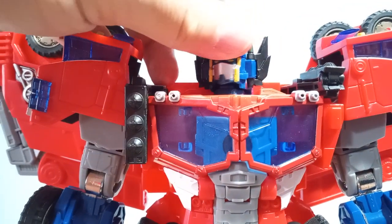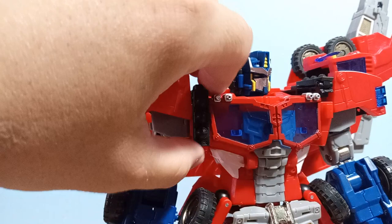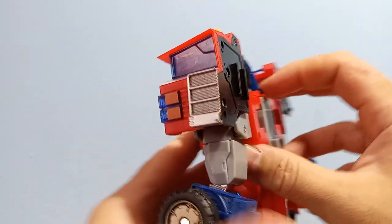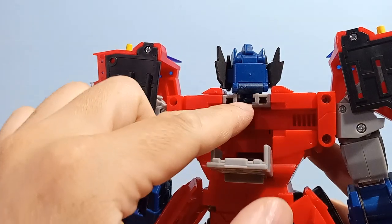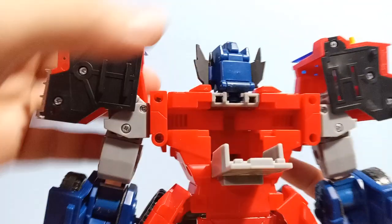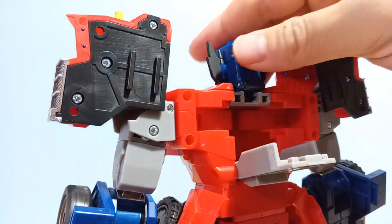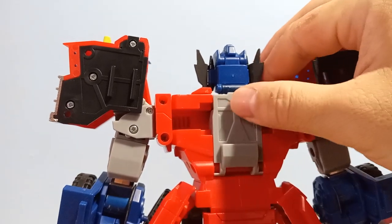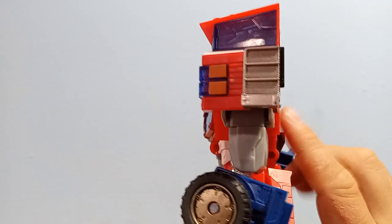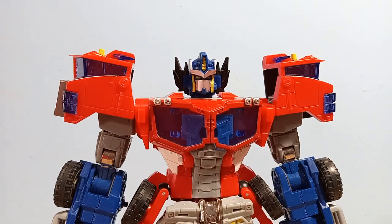Another thing I had to fix was his head was very tight out of the package. Now it turns very easily and gently. That was a really easy fix — it's probably one of the first things you should do. I just got a Q-tip and put some petroleum jelly right there. Now his head's got a nice swivel to it. I think that was definitely necessary because this hinge is already starting to develop some stress marks. If I kept turning it without lubrication, I think this crack would have eventually cracked off and the whole head assembly would have been ruined.